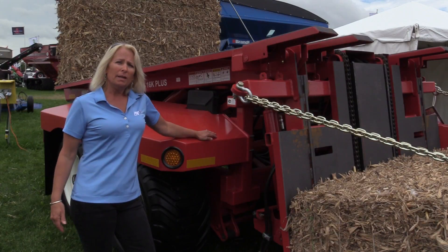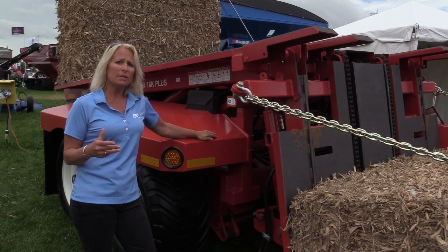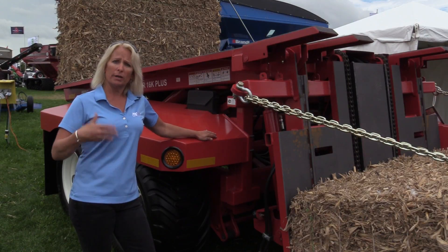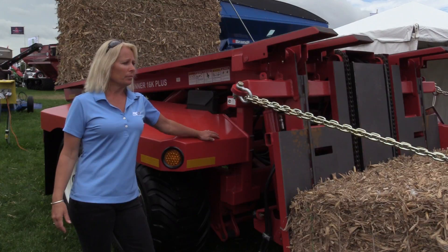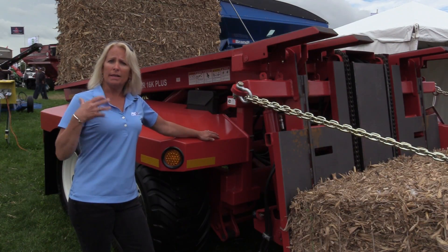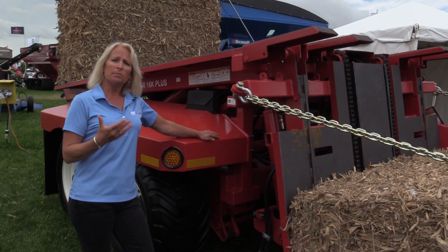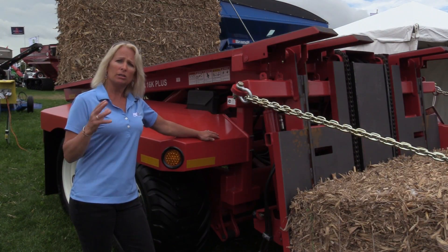This piece of equipment has an extremely long life expectancy and a high resale value when you do want to trade it in or upgrade to another unit. We have a large market in need for this unit, and it's nice because it is so versatile that you can use it in all types of demographics and all types of material.